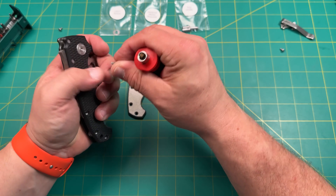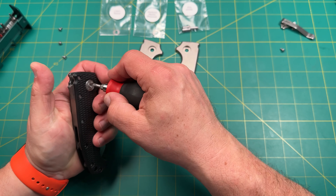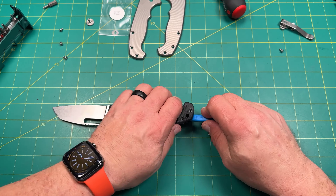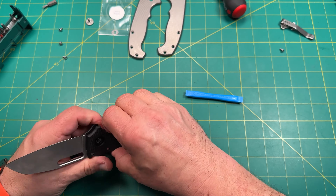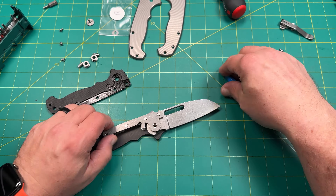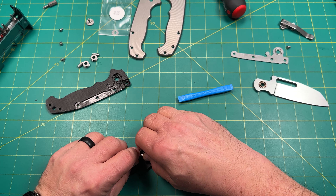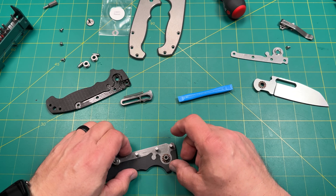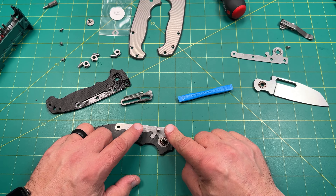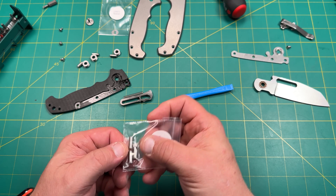It looks like it might be a bigger pivot — yeah, it is a T-10. So just in case you're curious, that's a T-10. So as you can see, I already have a spring — it's going to try to pop. I already have Skiff cage bearings on here. So these are the three that we're going to probably replace. It's very important how these go in; sometimes it's going one side and not the other, and it can make all the difference.